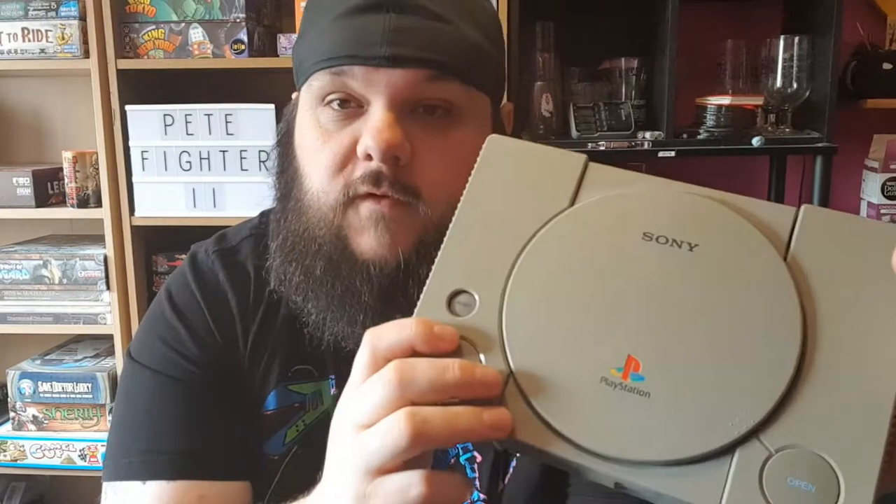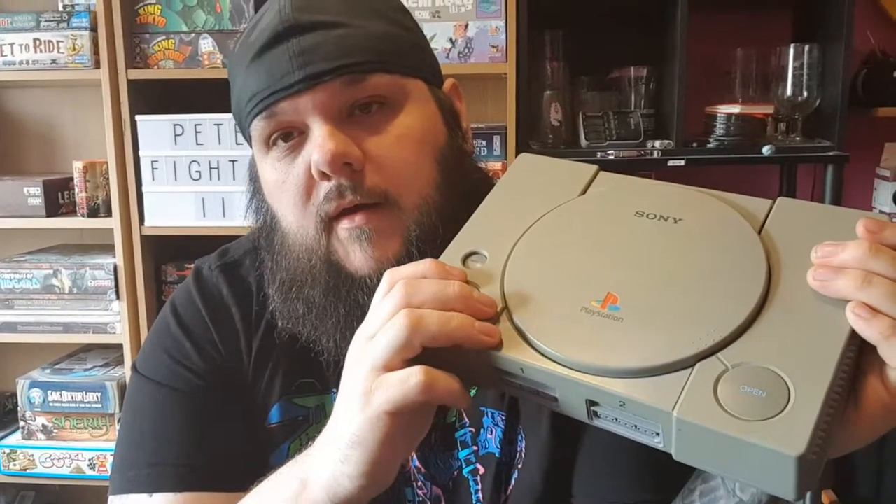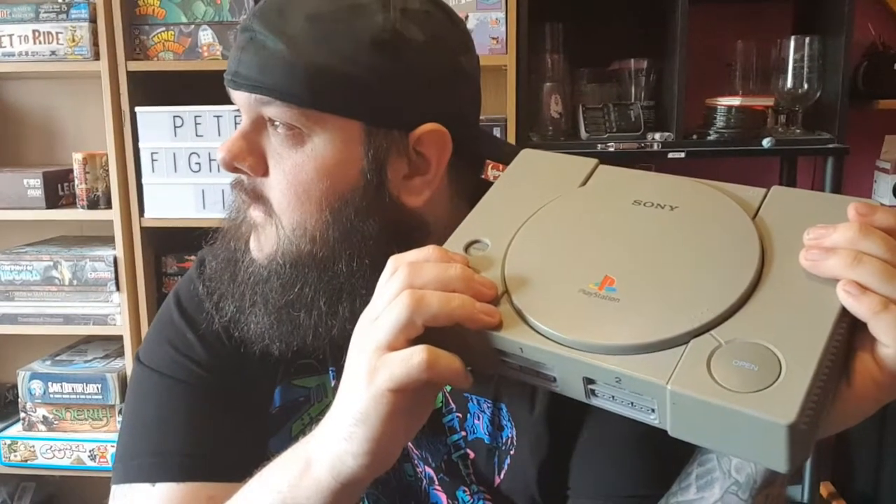Now, as with everything I do in my life, I am winging it. I've got no DIY expertise and I don't even have a proper workspace yet. So yeah, completely winging it — I'm making it up as I go along. I've got a base idea of what I want to do in my head.